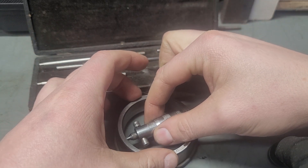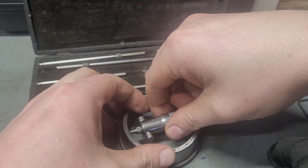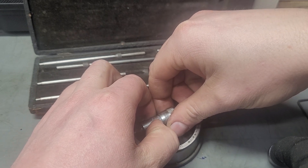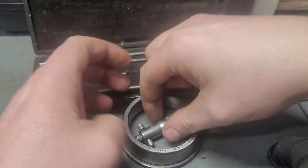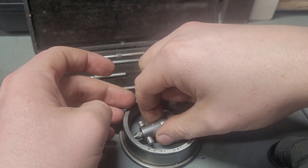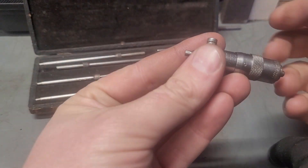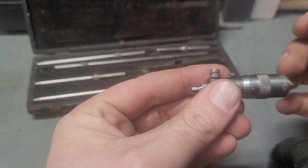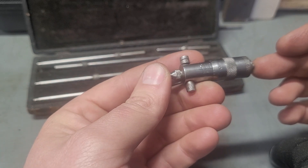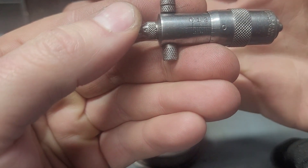So this is really just a set-and-feel measurement. What we're reading on this — these are two to two and a half inch range. So we're reading just about 250 thousandths, slightly over.